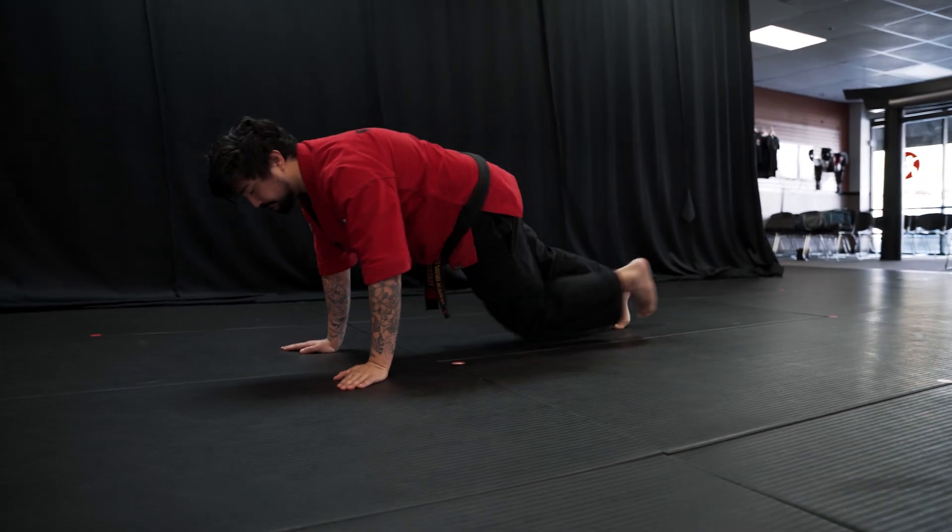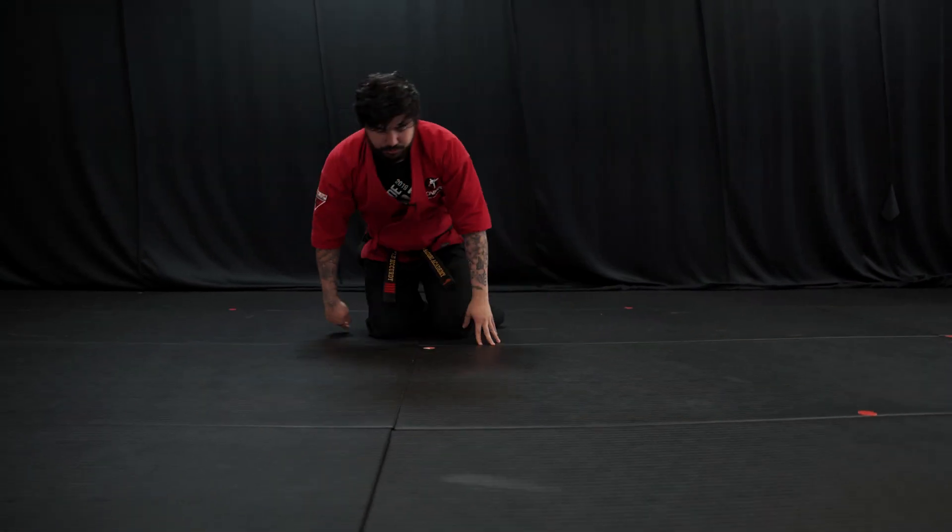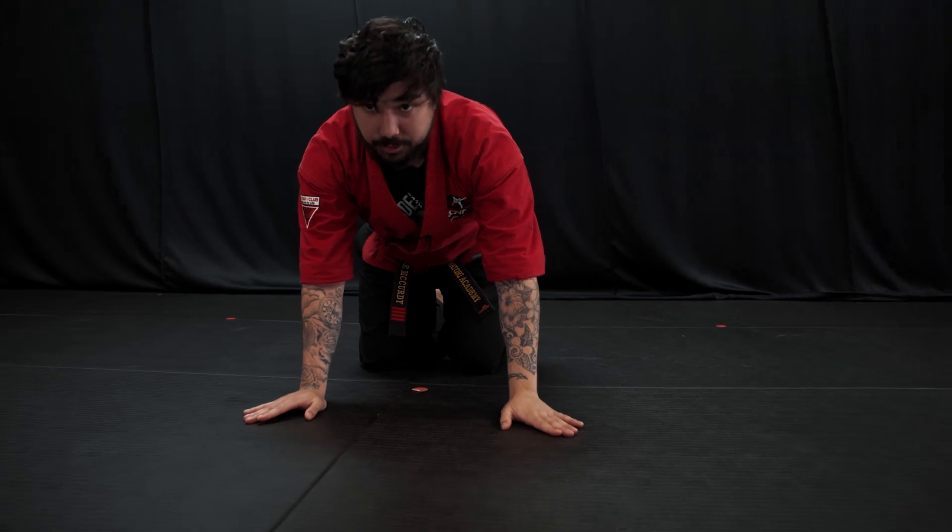If I go and turn to my side — all right, so what I'm doing when it comes to this push-up, I have my fingers a little bit outward, at an outward angle.